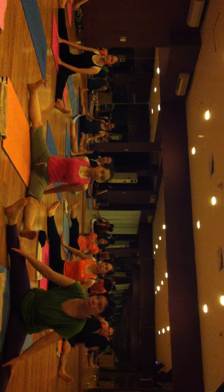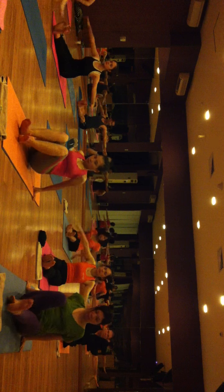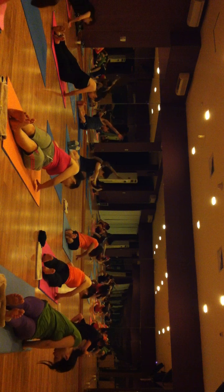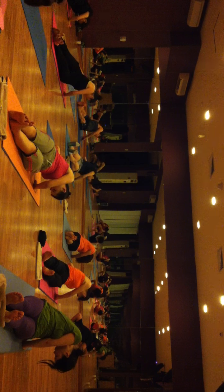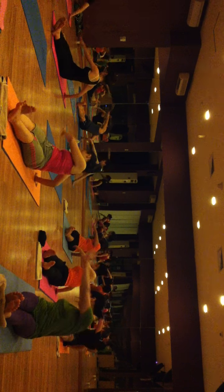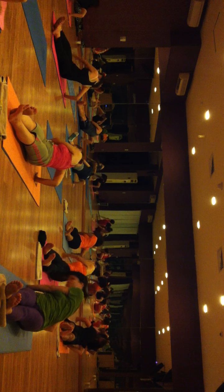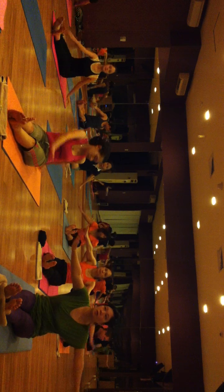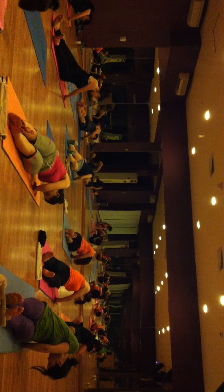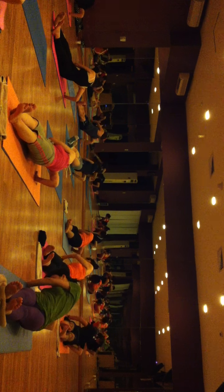Bring your both legs together, exhale and open your both hands to shoulder level. Inhale, exhale, turn on the left side, put your both arms in line with one leg. Come back, inhale, exhale, same on your right side. Come back, inhale, exhale, again on your left side. Come back, inhale, exhale, again on your right side.